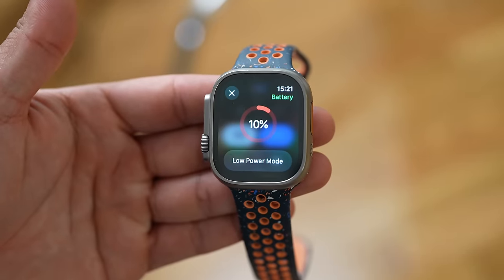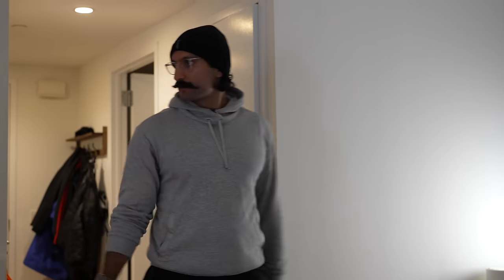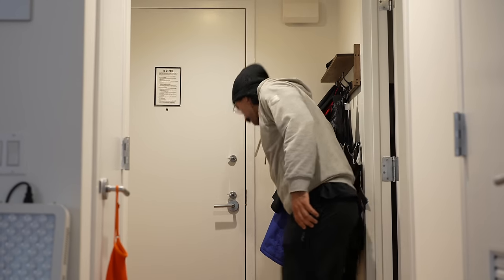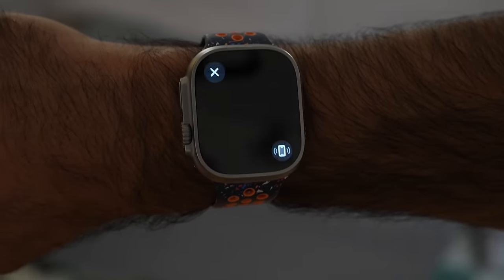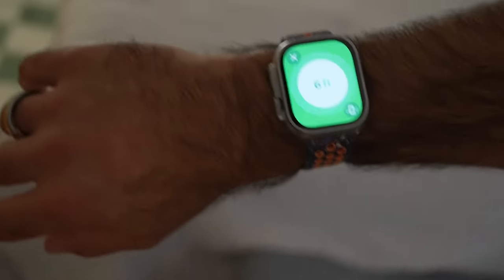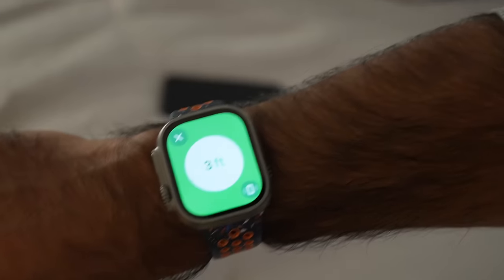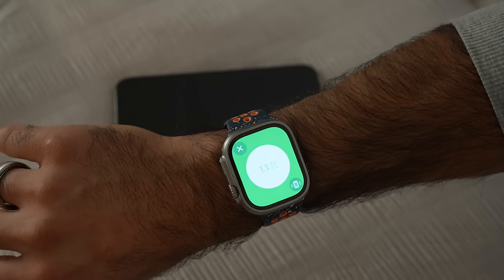Battery update: it's 3:20 p.m. and we're officially at 10%. I'm reactivating my iPhone connection to the Apple Watch to show two features I love. First is Find My iPhone with precision — before you'd just get a beeping noise, but now it tells me where my iPhone is, showing distance on my watch. As I move around it tells me closer or farther, then gives a green checkmark when I find it.